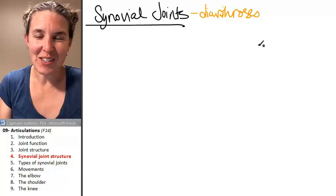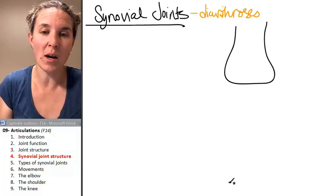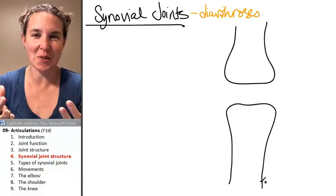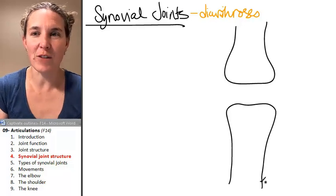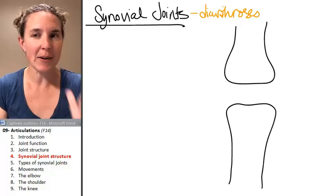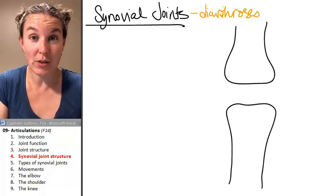The other interesting thing about a synovial joint is that the two bones forming the joint don't actually come in contact with each other — they don't touch. You can think of the joint as existing in a little pouch, a little egg pouch filled with synovial fluid, produced by the synovial membrane.